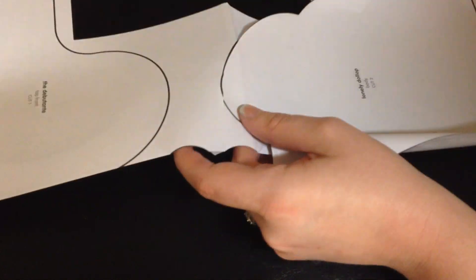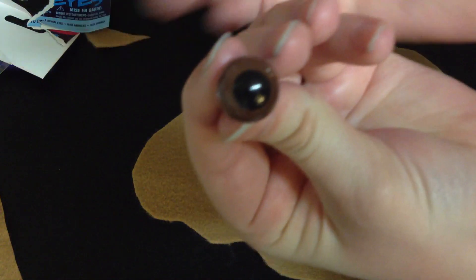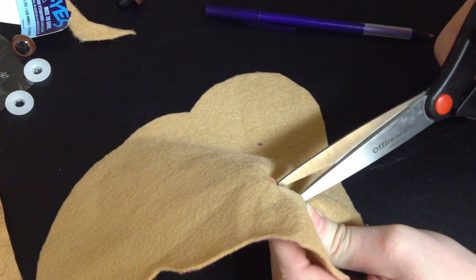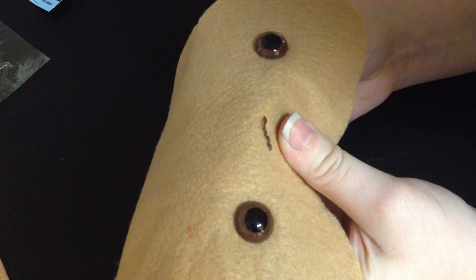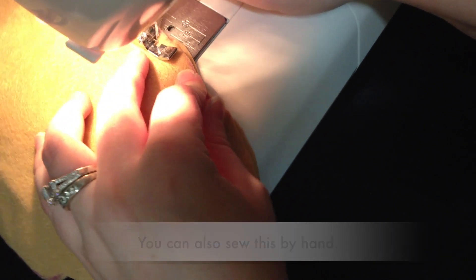I traced out two of those out of felt. The tutorial in the book says to just make eyes out of felt, but I had these doll eyes that I wanted to use so I just used those — I got those at my craft store. Then I sewed on a sad little face because he is a lonely dollop, and I just sewed all the way around my plush except for the bottom so I could stuff it.